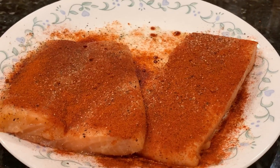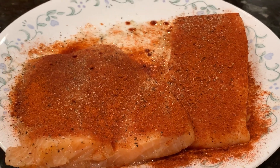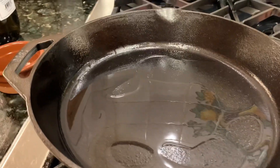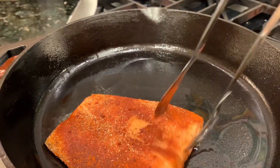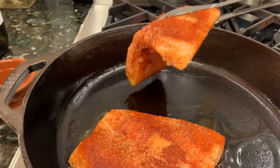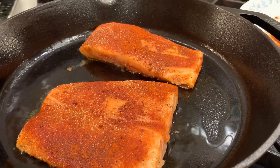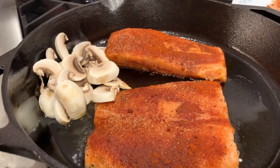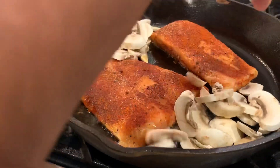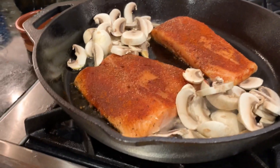I'm going to add the normal masalas that I use — it has some paprika, pepper, cayenne pepper, salt, and all that. I'm also going to do a little side of mushroom. Here I have the pan nicely heated up, so I'm going to add the fish that I marinated with the masala. I'm carefully placing the fish fillets on the cast iron, and I'm going to drop the mushrooms on the side wherever there's some space.